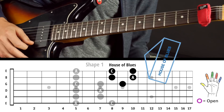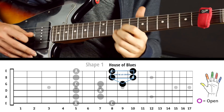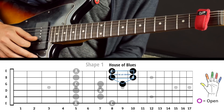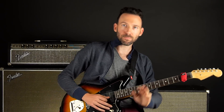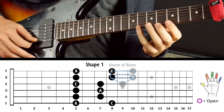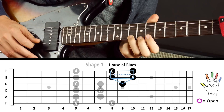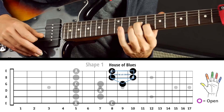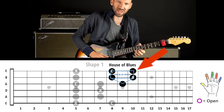This one little area of the pentatonic scale I call the House of Blues — also called the Albert King box. Because the player Albert King almost exclusively used that little area of the pentatonic scale and played so many great riffs. You slide up two frets from the first pattern, and then you have this house — the House of Blues. Especially this note sounds great bent.